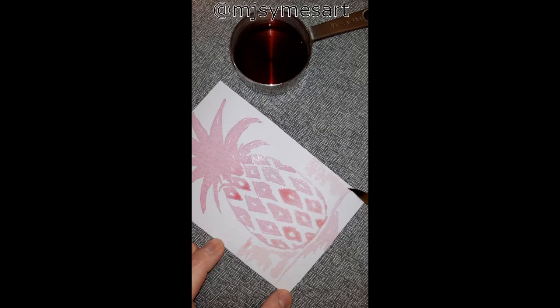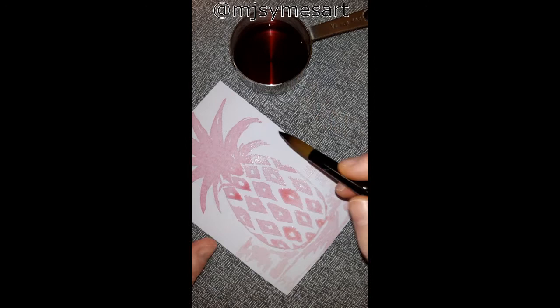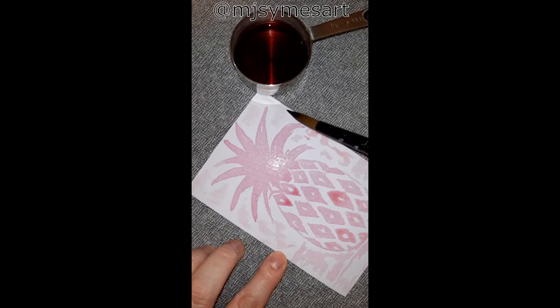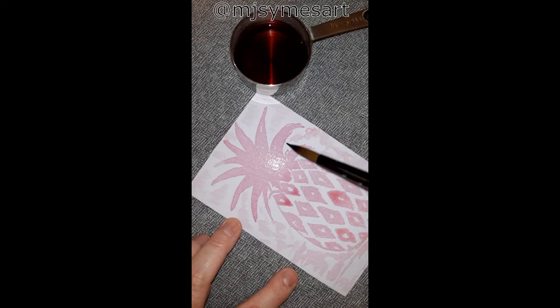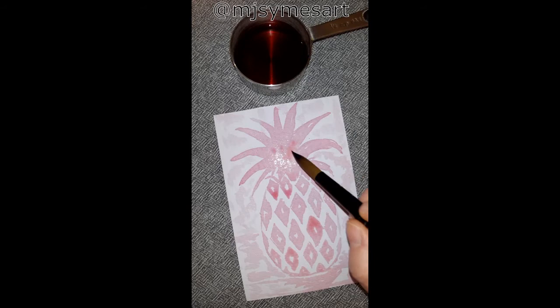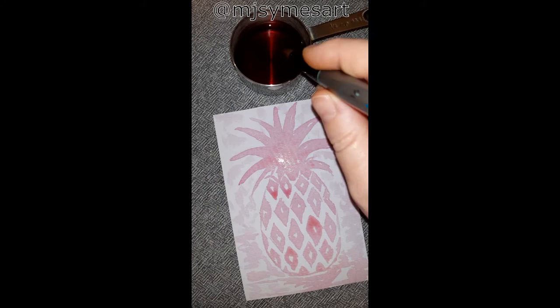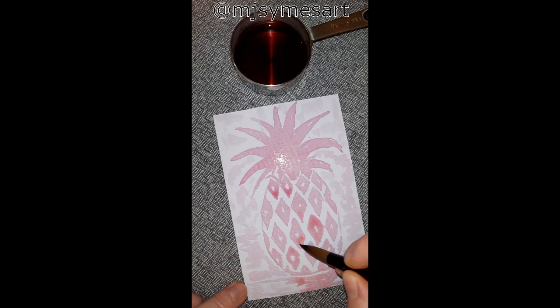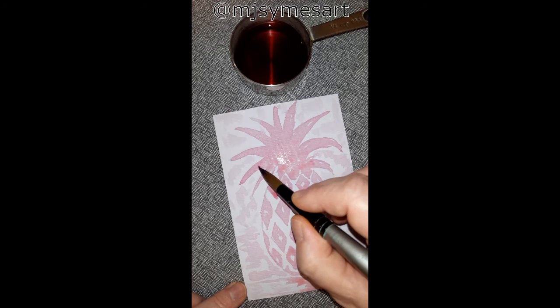I decided with this design I would add some light pink in the background. When we paint with one color and one shade it can be really effective, so don't be afraid to experiment if you're trying this at home. You can see I've tried to go in with the second layer of the beetroot juice and it just wasn't working for me — it was way too light for my liking. The background is already starting to dry and I've noticed this is just drying so light I'm not going to be able to get the layering and shading that I desired.